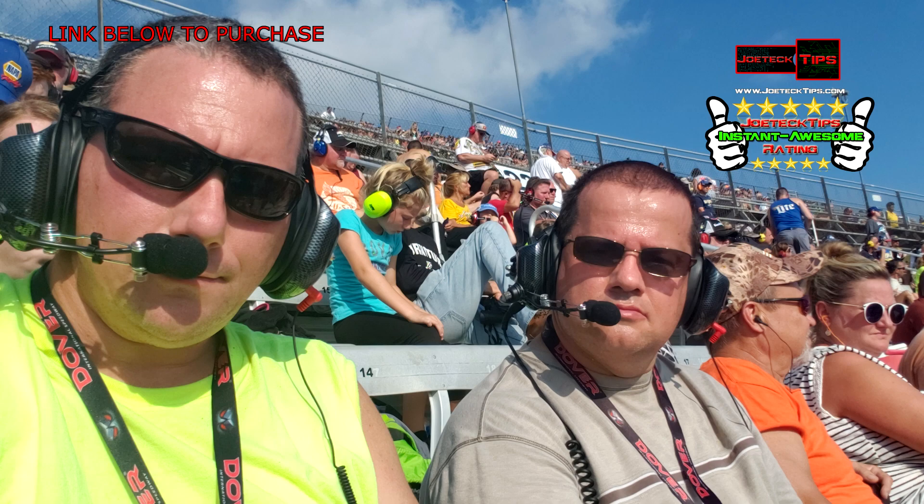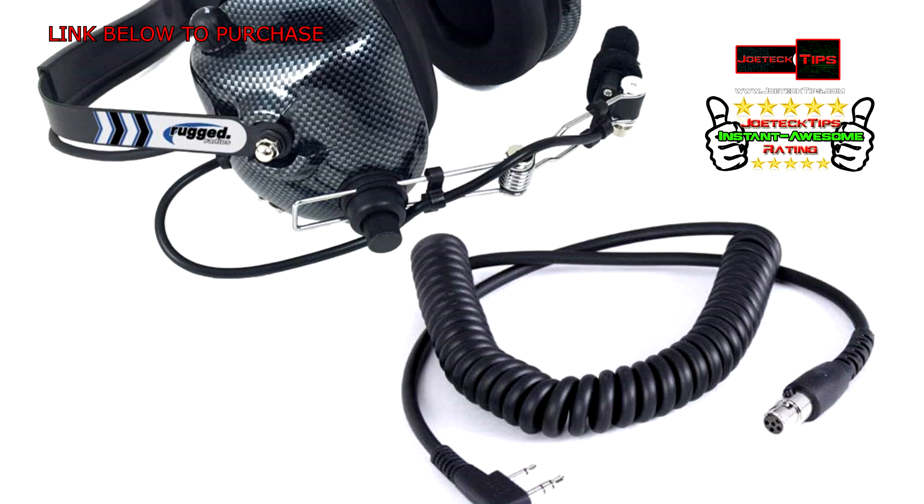I give the Rugged product a five-star rating because it kicked butt. We just came back from NASCAR and this is what we used — it was the best time we've ever had. It came as a kit; I'll have a link in the description below. The kit comes with the cable and the headset together.